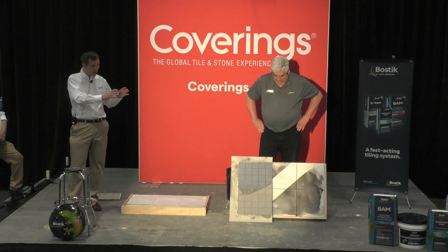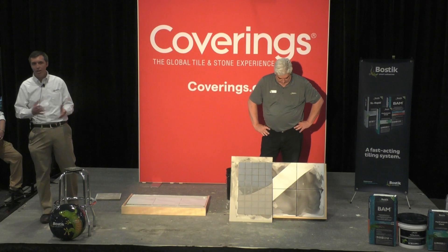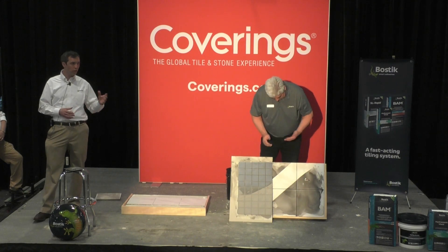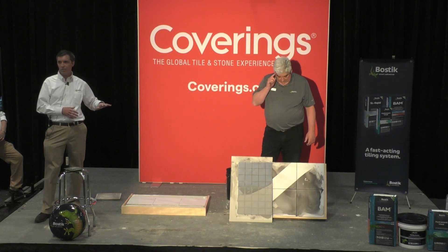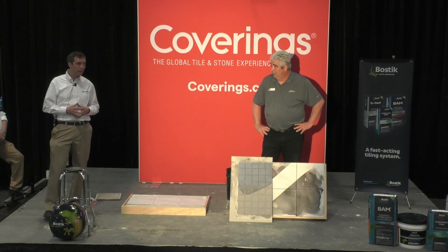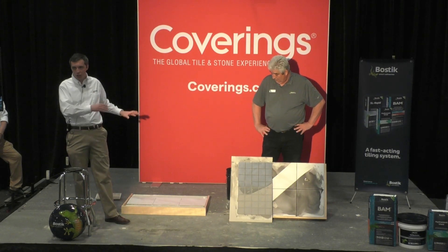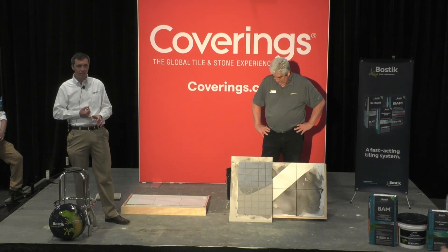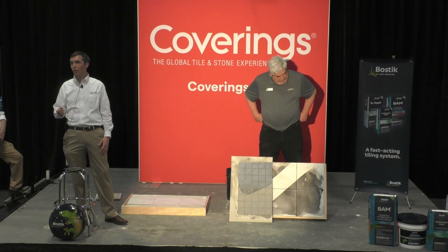Looking at this entire lineup: Total Prime allows you to avoid demolition and some landfill, going over existing difficult-to-bond-to surfaces — though you still need to follow industry best practices and avoid surfaces that are poor quality, greasy, or sealed. BAM offers extended workability with a fast cure and fast return to service — even when working with gauge porcelain tiles at 5 foot by 10 foot, they're still walkable and groutable in 4 hours. And then Vivid Grout: extremely unique, fiber-reinforced, color-consistent, fast-setting, requires no sealer, and extremely easy to clean up.